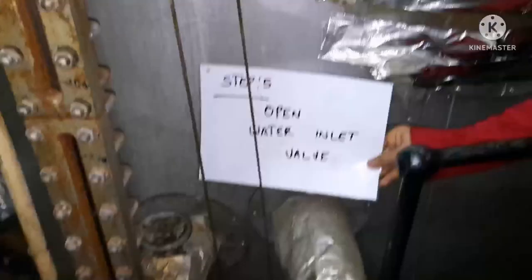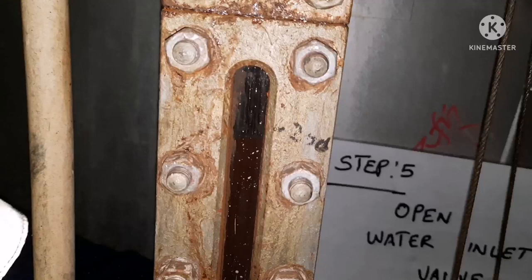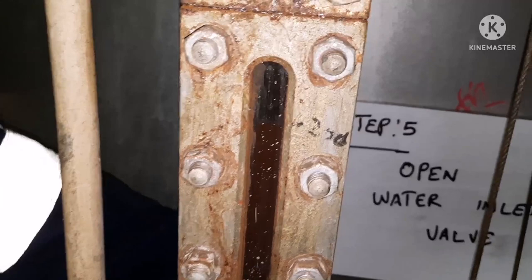Next, we need to open the water inlet valve. When I open the water inlet valve, you can see the water level rising. The darker color appearing inside the gauge glass is the indication of water rising up.